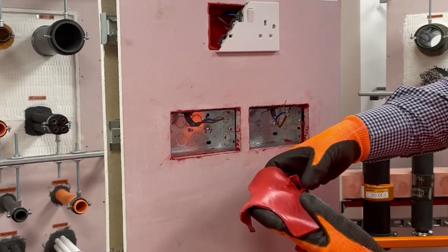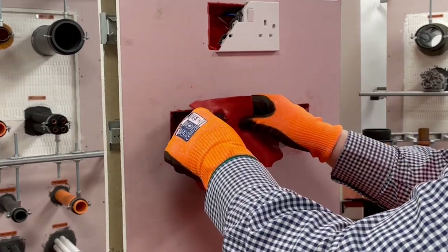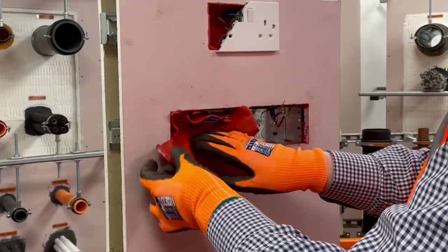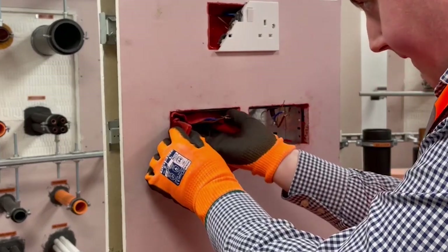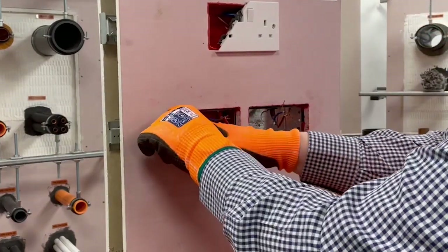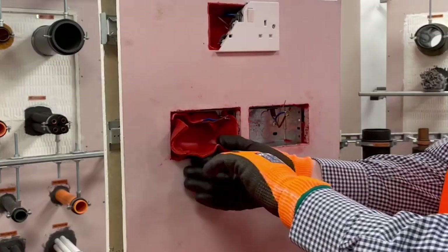The putty pad can then be inserted into the socket box over the cable, ensuring that the back and sides of the socket box are fully covered and that the putty is firmly pressed into place. The putty will self-adhere to the box providing you have cleaned the box as demonstrated at the beginning of the video. When pressing the putty firmly into the socket box and corners, take care not to over-stretch the putty pad, ensuring the original minimum thickness of three millimetres is maintained throughout.